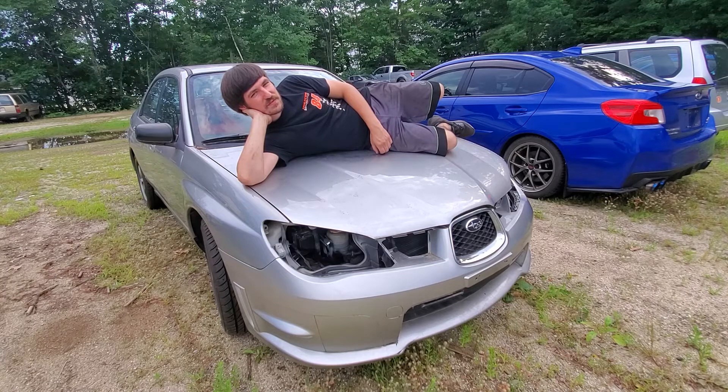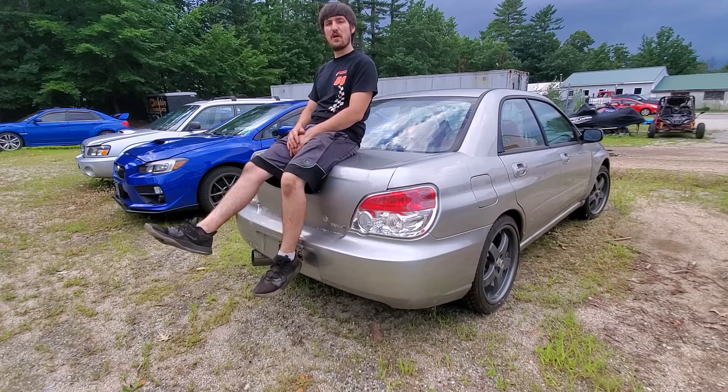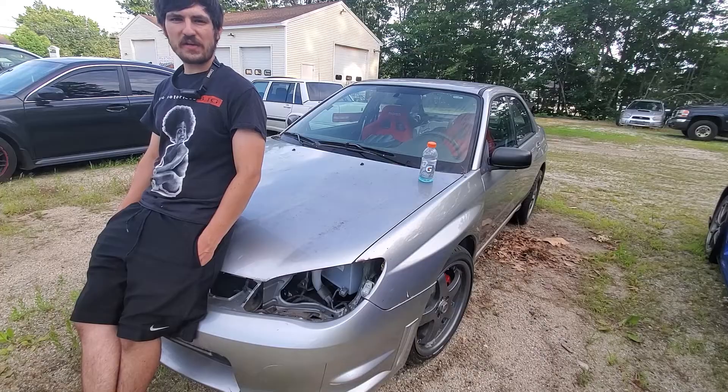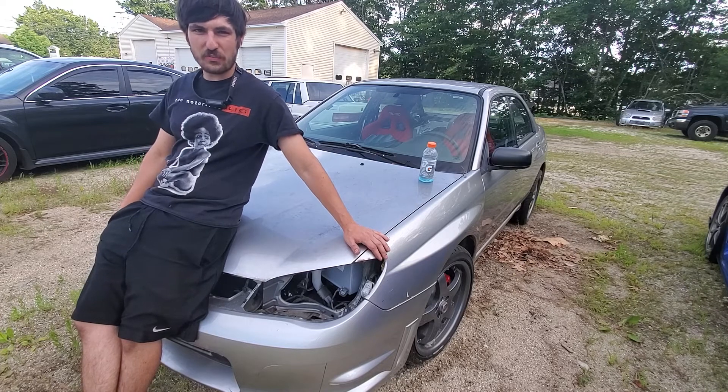She's currently waiting to be tuned at Backseat Speed Shop. Let's just say I've got some big plans, so I hope you guys join me on this adventure to turn this 2006 2.5i.